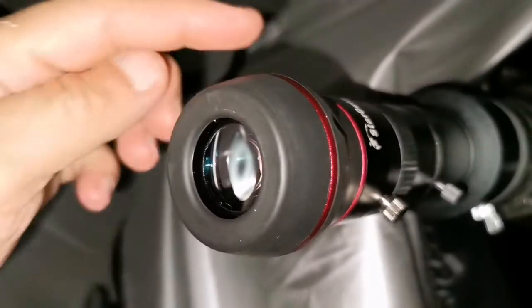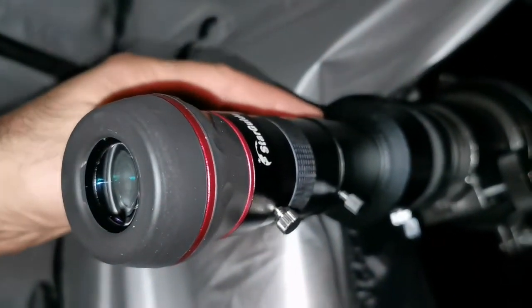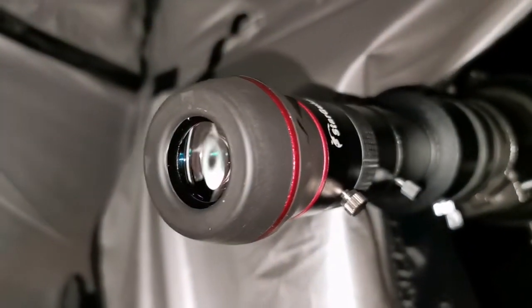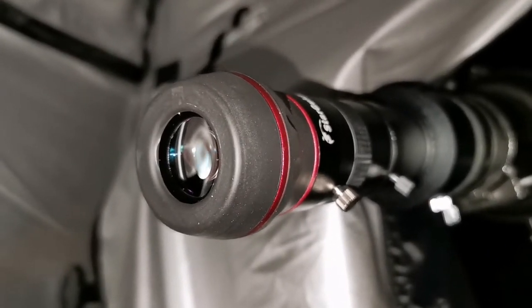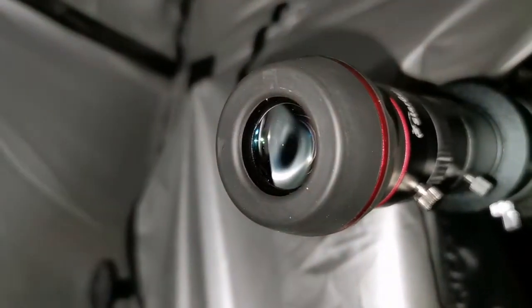Now I've borrowed a 12mm Star Guide used with a 2x Barlow, making it effectively 6mm. It's a beautiful view. Chromatic aberration is there — I must say it's always there with this scope — but you can see details in the cloud belts of Jupiter. That's beautiful. I really like it.